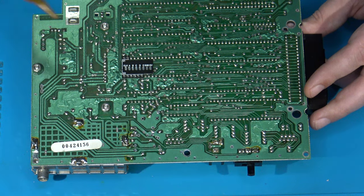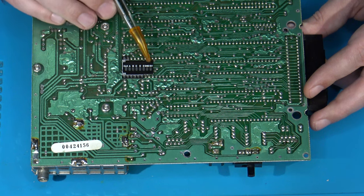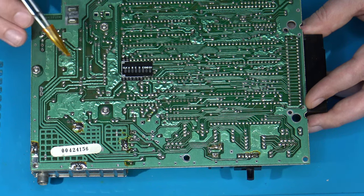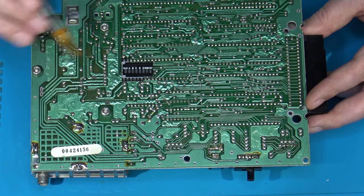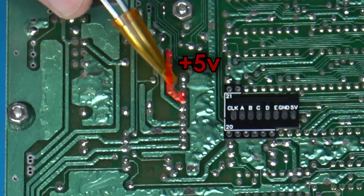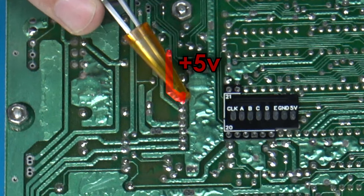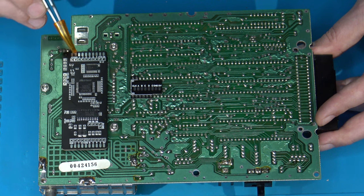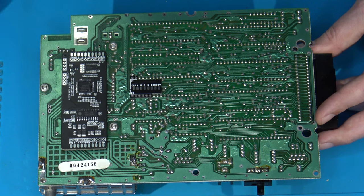There's a pad here for 5-volt and ground on the board, but I'd recommend using different points. For ground, I'll just choose another random point on the board and scrape away to attach. For 5 volts, a really good spot is right here — there's a big thick trace with two leads coming through from the power supply board on the other side, and this is 5 volts. When I put the RGB board into place, I'll be able to run my 5-volt and ground pretty close to these pins, then route everything else to the pads on the stick.